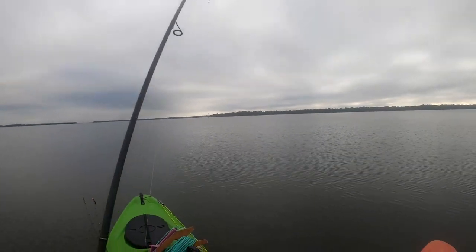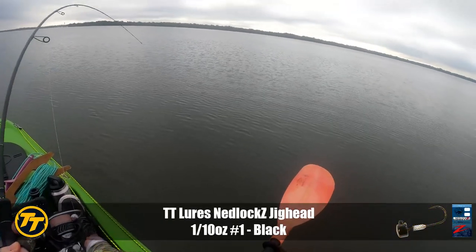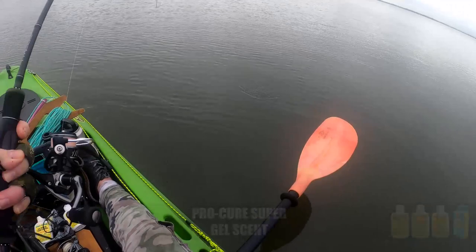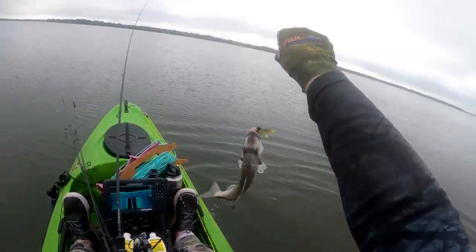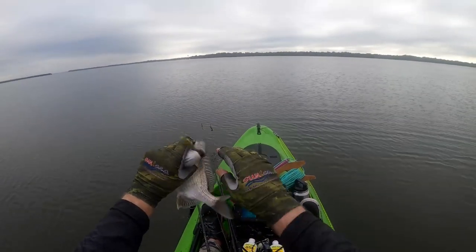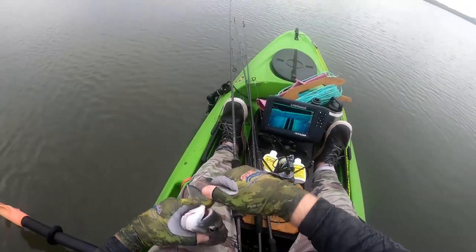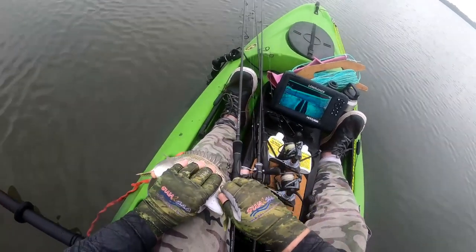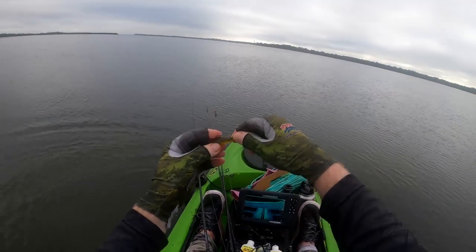There we go - that was a nice solid take. Cranky fish, maybe just a bream again. The breambos are absolutely loving the TRD Bugs this morning - another decent fish. Five of them in your tournament bag and you'd be happy enough for starters. Nice chunk of bream again, no problem inhaling that 2.75 inch TRD Bugs. Hot Snakes color - a cracker of a color, naturally looking but UV reactive. Back in the water, another victim of the TRD Bugs.